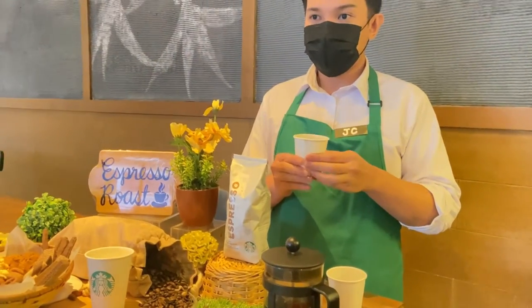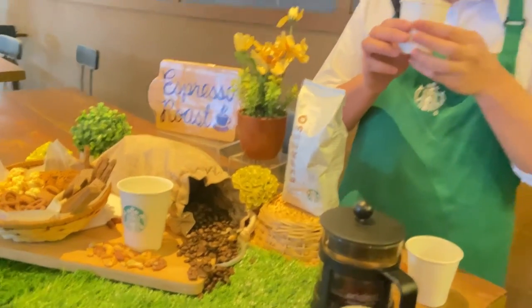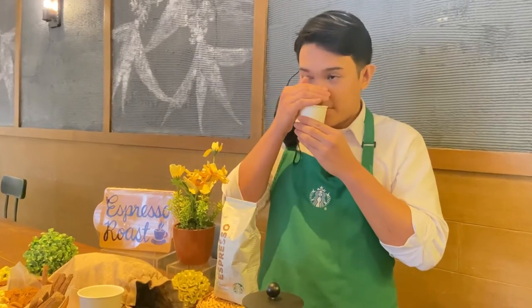We will now get our cups of coffee. The first step is to smell the coffee. When smelling, it is important to cover half of the cup in order to properly inhale and maximize the aroma. As I smell this coffee, I can say it has a strong dark aroma with a mix of cocoa. It also reminds me of a smoky aroma that I can associate with toasting nuts.